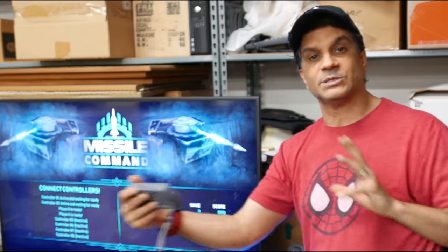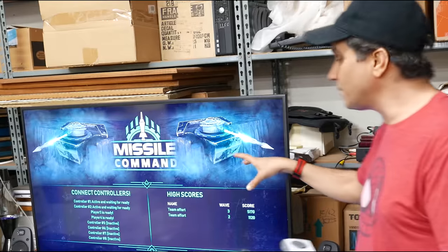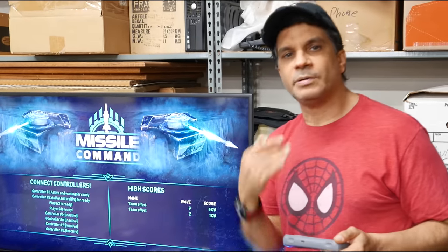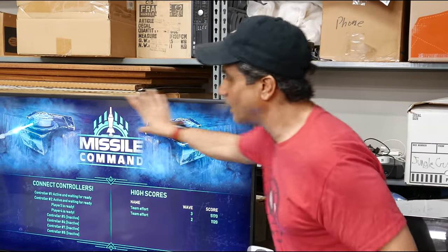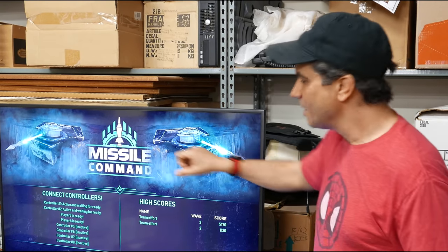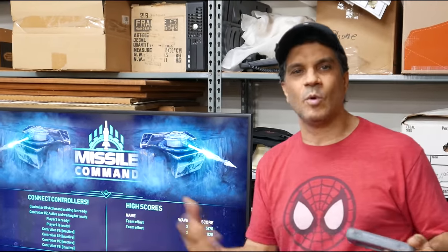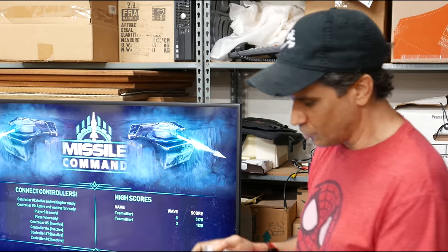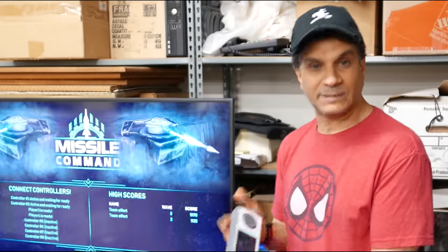Another thing is you can play as a group cooperatively — up to eight players all trying to defend at the same time — or you can play two-player versus mode where somebody's down here and somebody's up there, with computer-thrown bombs but also throwing at each other. Couch co-op can mean cooperative play or playing against each other, as long as people are in the same room having fun. Anyway, let's get in and start playing.